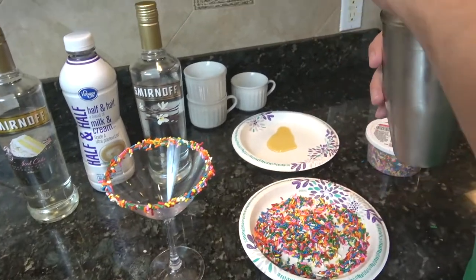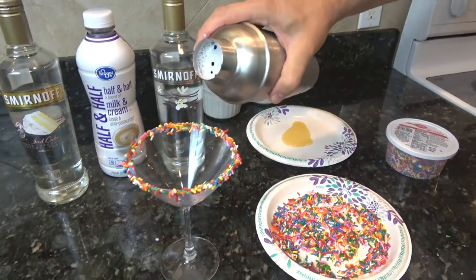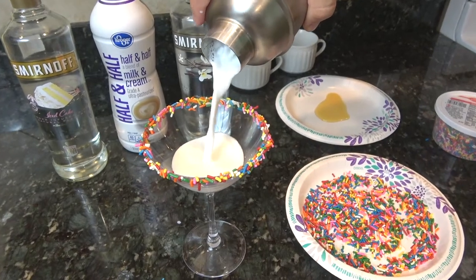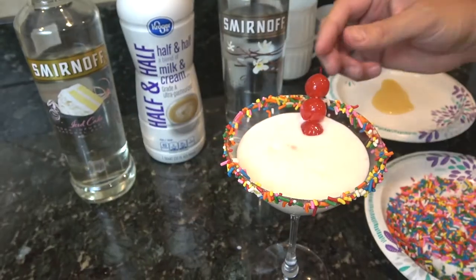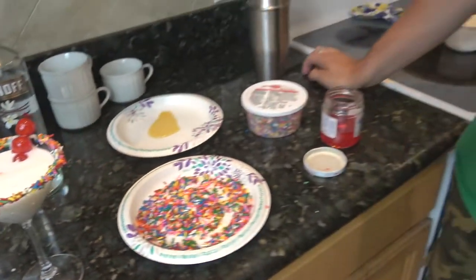Take our top off and straight into the glass. And last but not least, we're going to put some cherries on a stick. There you go. Birthday cake shot — or birthday cake martini in this case.